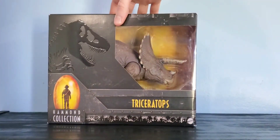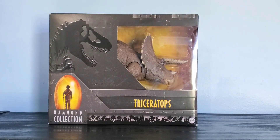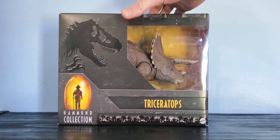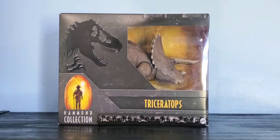This is part of wave two of the Hammond Collection. Wave two consists of the Iguanodon, Dr. Grant, the Gallimimus, and the T-Rex. As far as wave three, we've gotten reveals of Ellie and the Dilophosaurus, but we're also getting more this year that hasn't been revealed yet, so who knows what else we'll get.